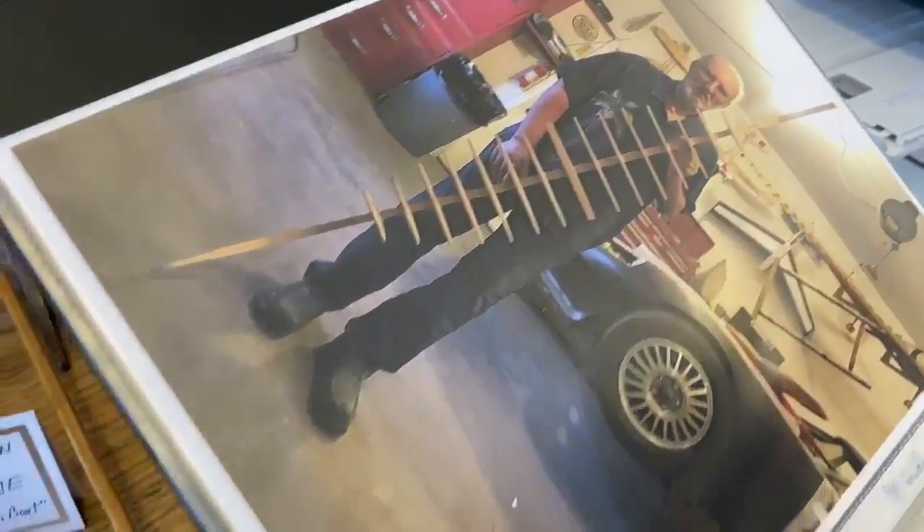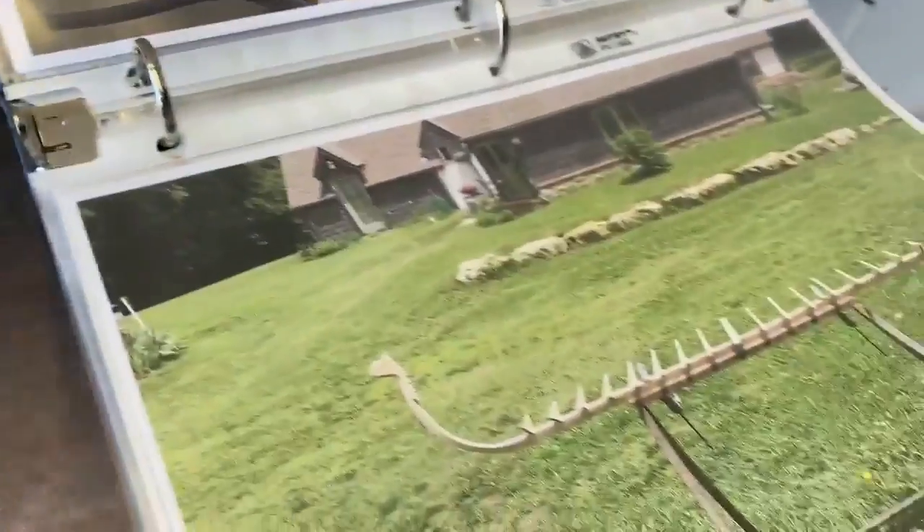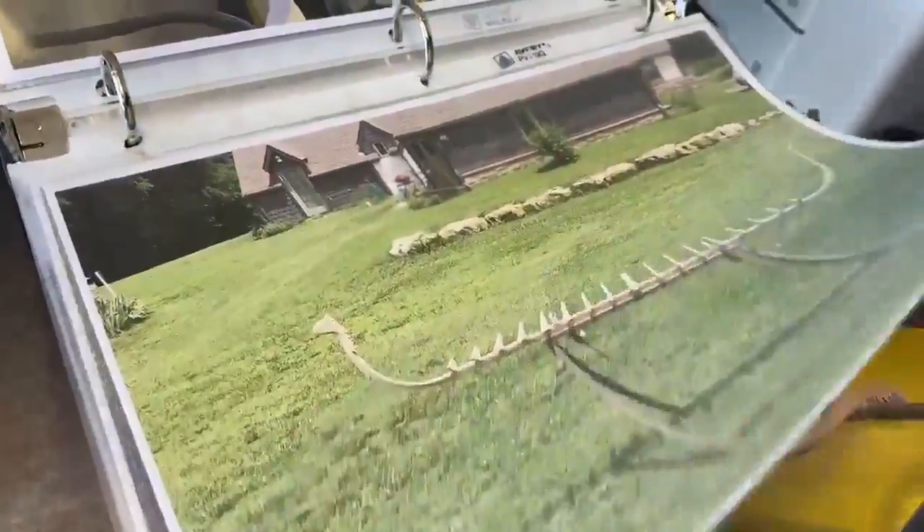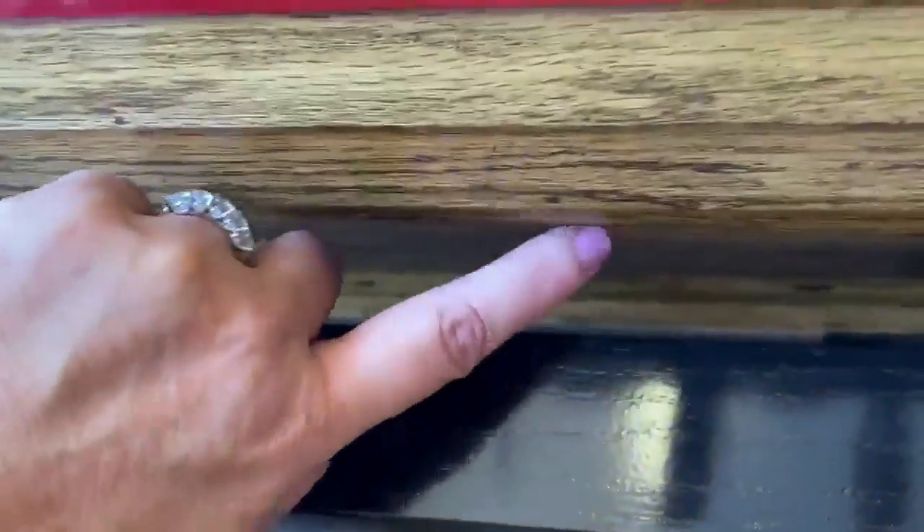This is how big it is if you look at it standing — this is just the frame. And here it is next to your house out in the yard just to give an idea of how big this thing is. It's huge, and all of this is glued together.